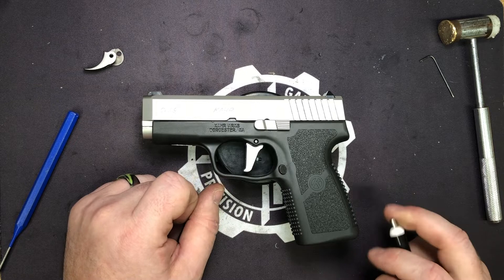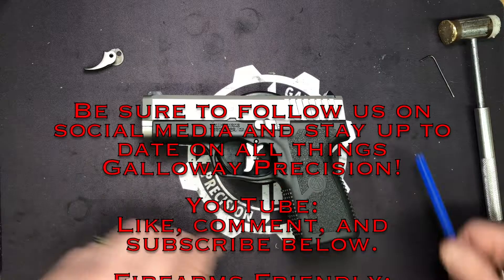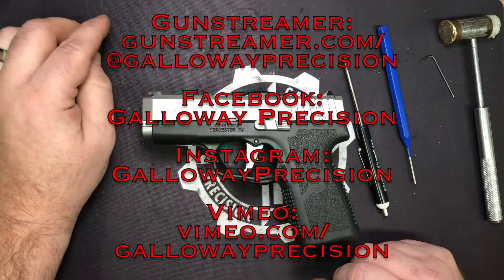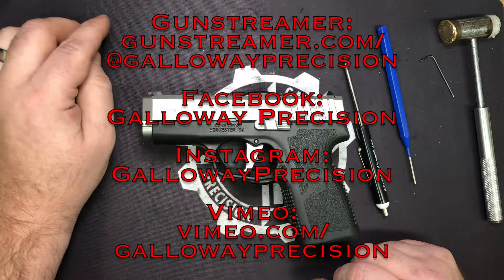If you've got any questions, feel free to email me at tech — that's TangoEchoCharlieHotel at GallowayPrecision.com. Be sure to follow us on social media, here on YouTube — like, comment, subscribe below. Follow us on Full30, GunStreamer, FirearmsFriendly, Facebook, Instagram, and Vimeo. And as always, be safe, be accurate, and God bless.